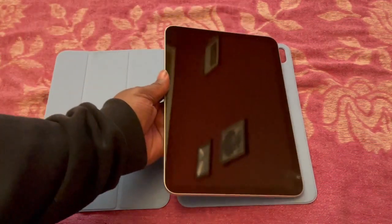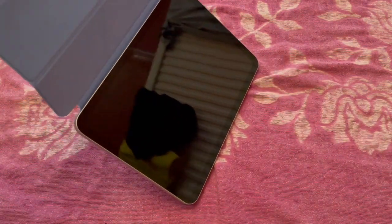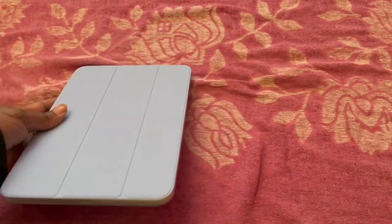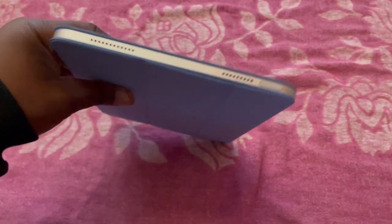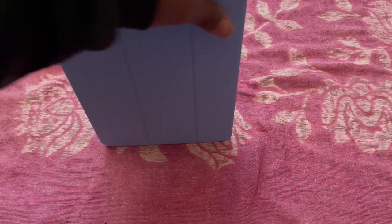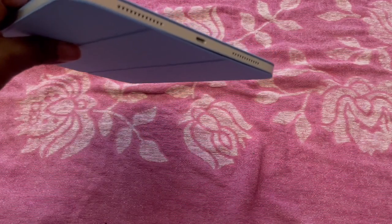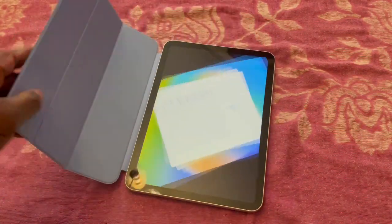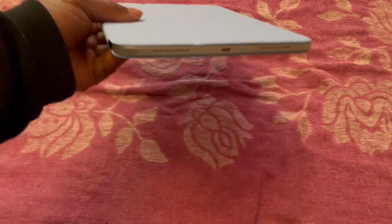The iPad goes in there — magnetized, as you can see — and then you just close it. Unfortunately the bezels aren't protected, which is a little unfortunate. They could have covered those and still had cutouts for the speakers, the power button, the volume buttons, and the USB-C socket. But it looks really smart.